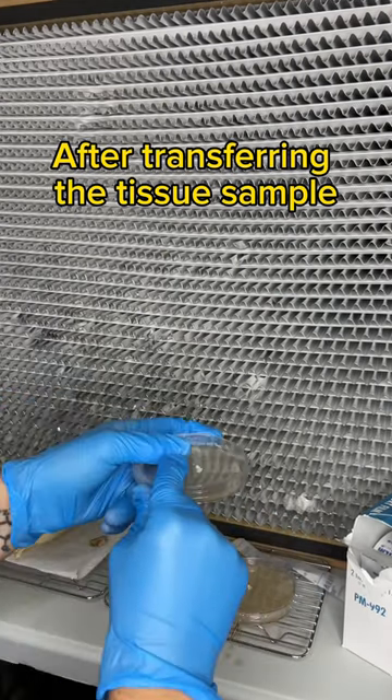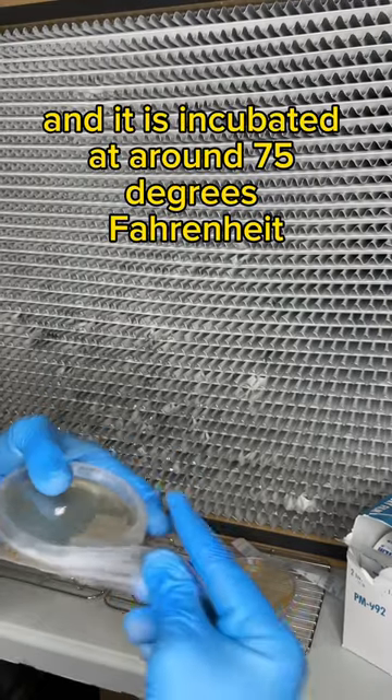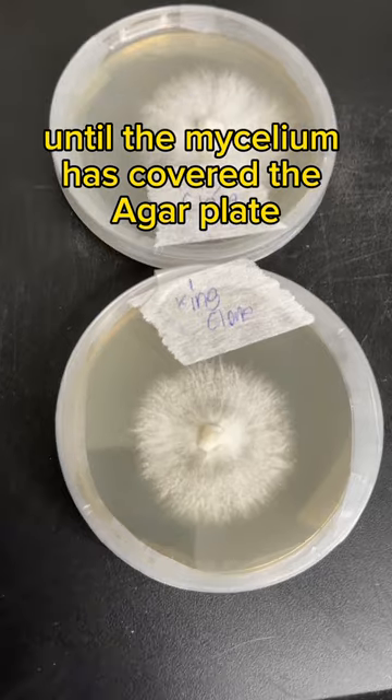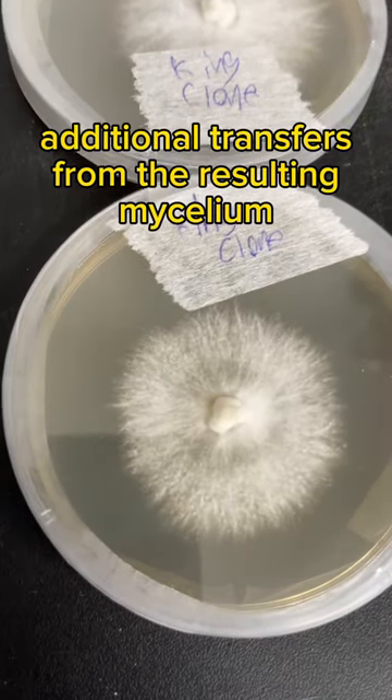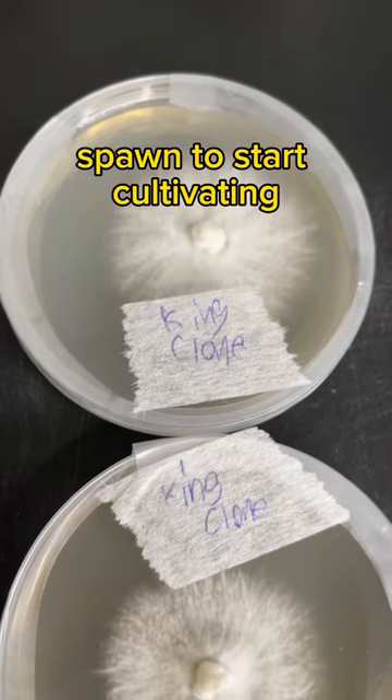After transferring the tissue sample, the agar plate is wrapped in parafilm or saran wrap and it is incubated at around 75 degrees Fahrenheit until the mycelium has covered the agar plate. You can make additional transfers from the resulting mycelium or you can expand it to grain spawn to start cultivating.